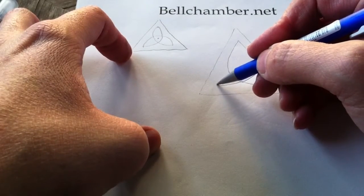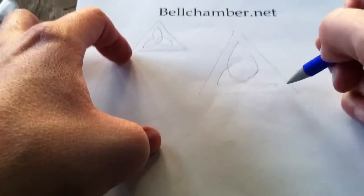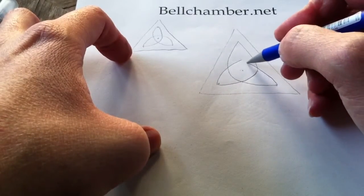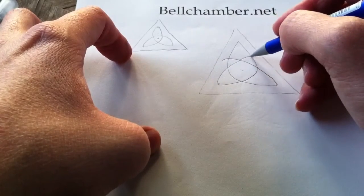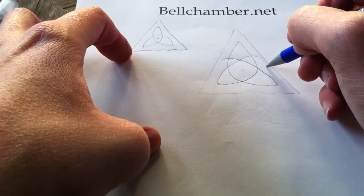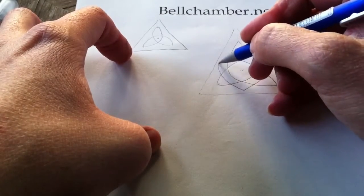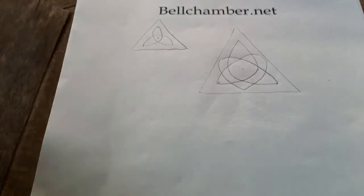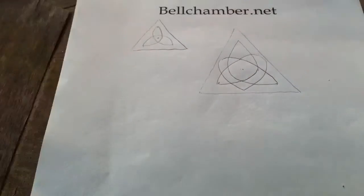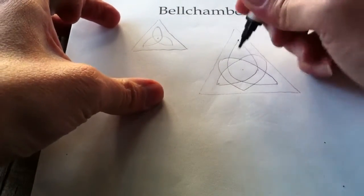Now draw two others. But when they get out here, draw a curve like a heart, like so. Use your marker to draw your spine, and you can even it out with this.